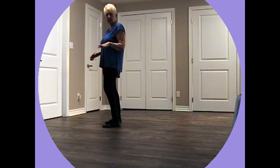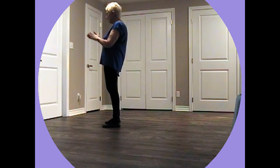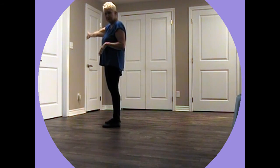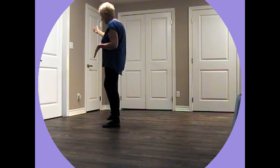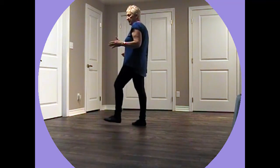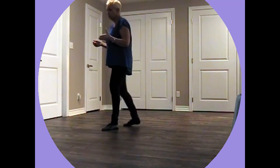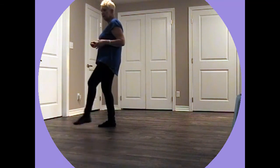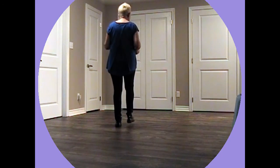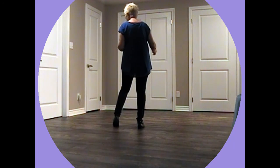Okay, so while you're doing this part you can be thinking about starting again because that's what's going to happen. Now we're facing this wall and we're going to 130 this way. Walk, walk, walk, kick. Shuffle back, rock, recover. Over this way now. Shuffle back, rock, recover. Step, kick. Step, touch. Jazz box, turn in a rocking chair. And a sway, sway, sway, sway.